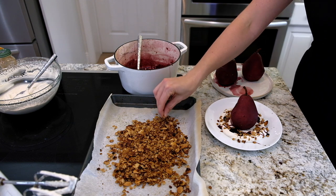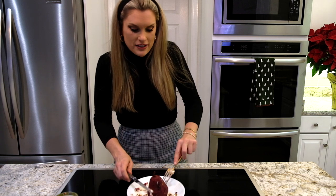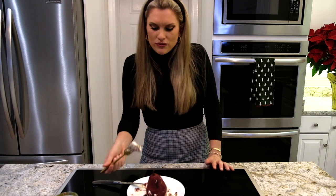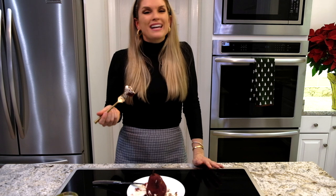I like to serve this either lukewarm or cold. Add a little bit of the almond crumble and you have a holiday-worthy amazing red wine poached pear! I already had half of it — I couldn't wait. The inside is still the pear color, it has beautiful crunchiness from the almond crumble and the lightness of the cinnamon whip. It's so good! Strongly encourage you to make this — you can do it all ahead and serve cold or room temperature. Don't forget to subscribe to Everyday Gourmet!